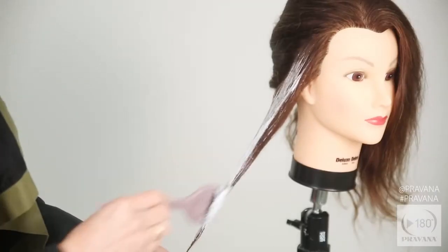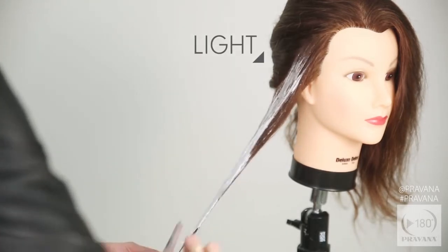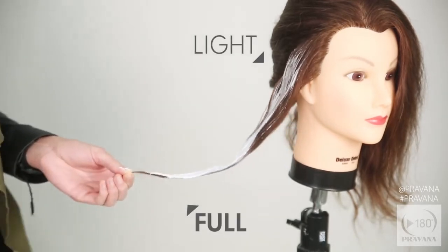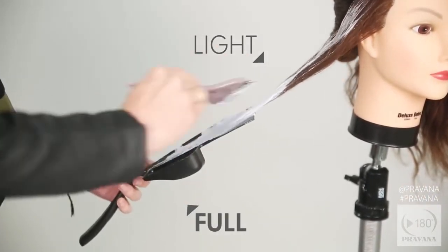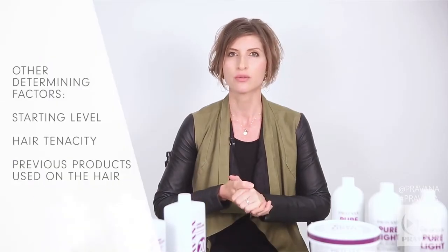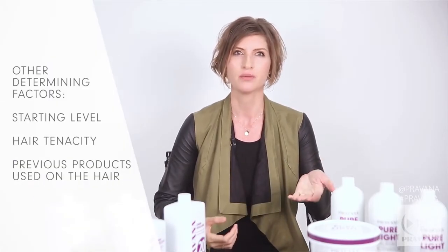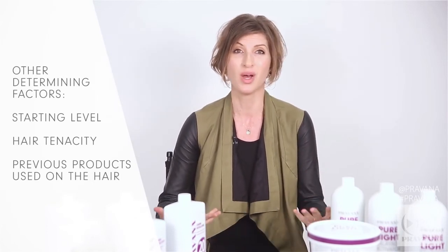When you're looking to create gradients in the hair, you'll want to work from a light application to a full saturation towards the ends of the lengths, whether you're working with pure light balayage lightener alone or with the addition of power lightener. Other determining factors include the starting level, tenacity of the hair, and of course whether the hair has been colored before and with what.